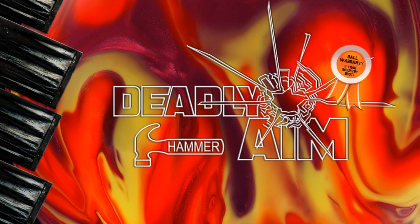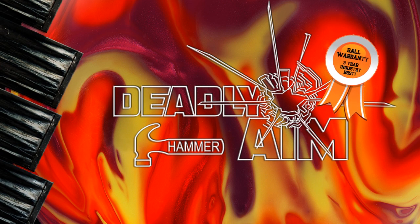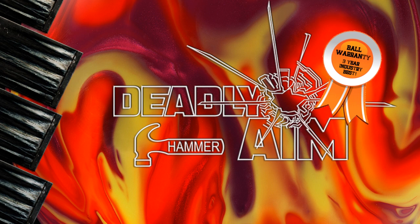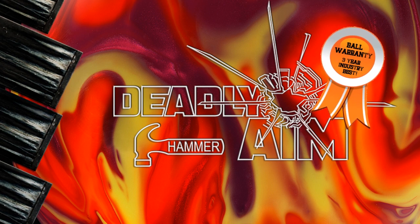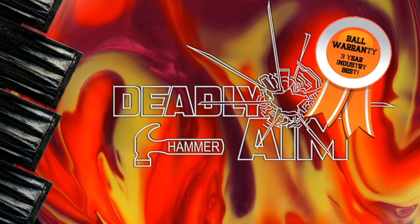Deadly Aim is so durable that it's nearly indestructible, and Hammer's willing to back it up with an industry first — a new industry best-in-class 3-year warranty on the Deadly Aim. That's right, Hammer's got your back for 3 years from the date of purchase on the Deadly Aim.